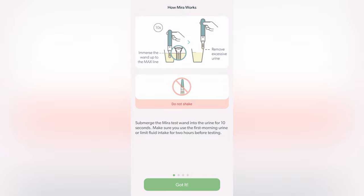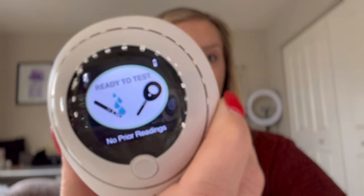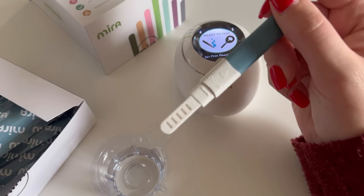Once your Mirror Analyzer and your app are configured, you'll see instructions on how to start testing. Once I configured my Mirror Fertility app, my Mirror Analyzer will say that it is ready to test. So I took out one of the test wands.